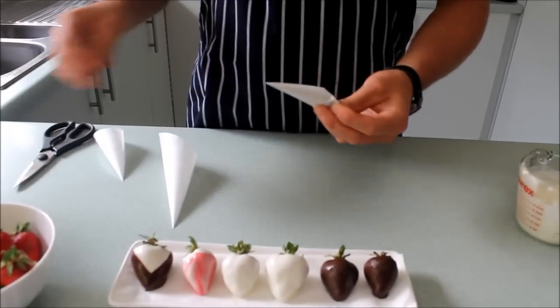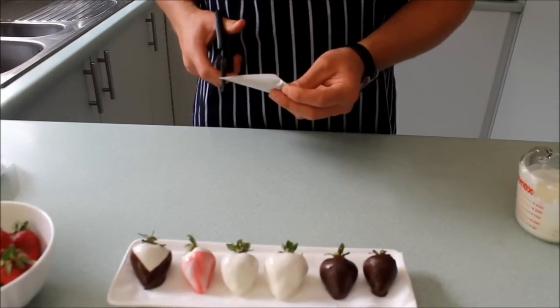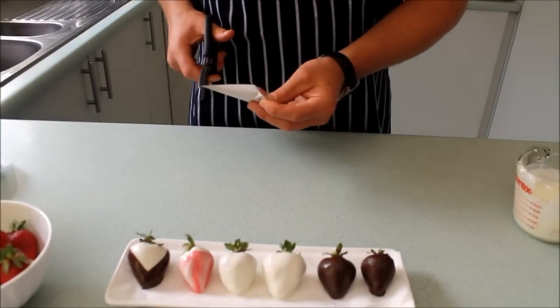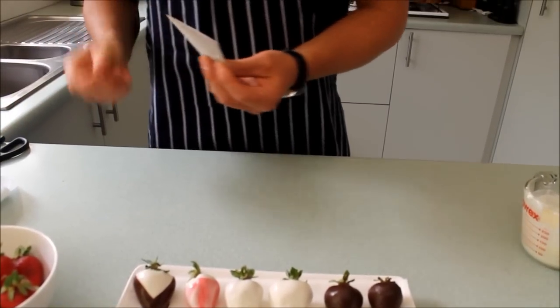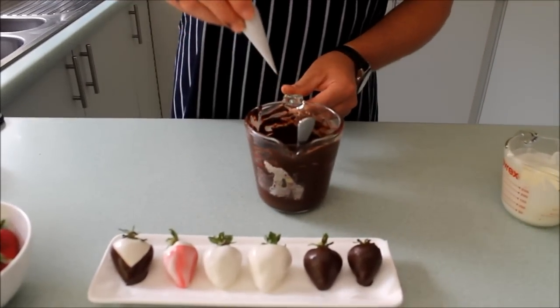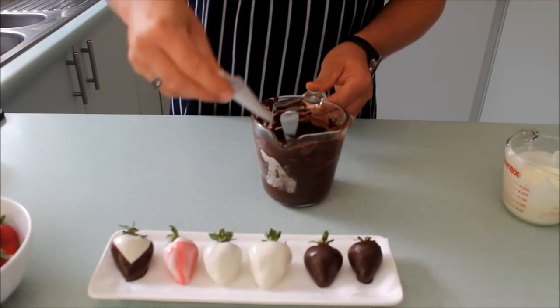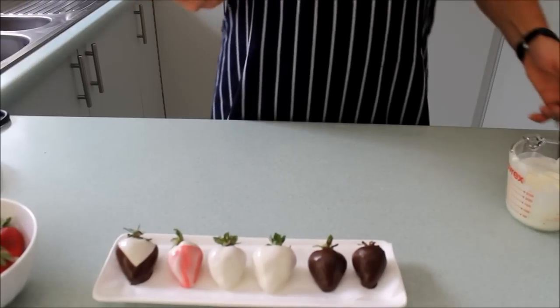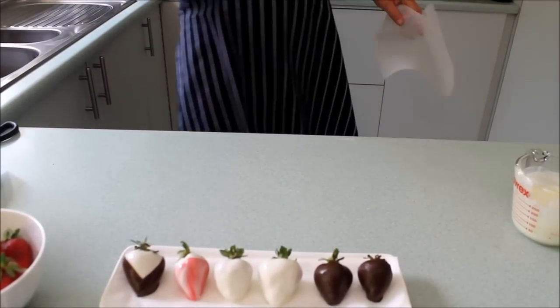Now I'm going to cut the end off the piping bag. How much you cut depends on how thick you want your chocolate to be. Give it a little squeeze to make sure the chocolate is running nice and smoothly and the hole is big enough. If the hole's not big enough or your chocolate isn't smooth, any lumps in the chocolate will not come through.